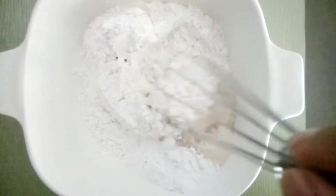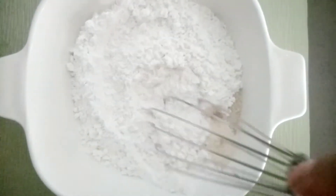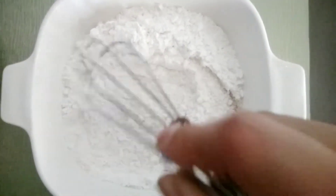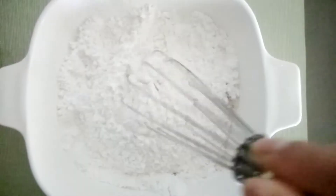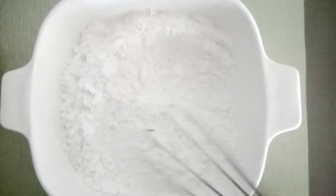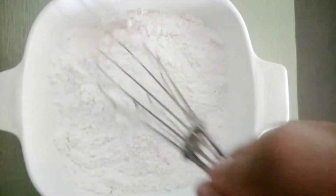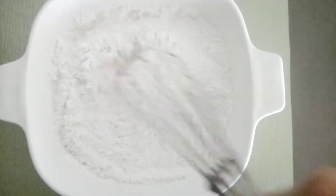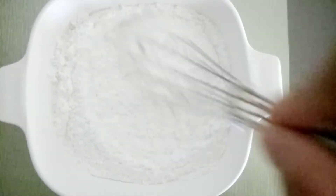We'll be mixing the dry ingredients all together to make sure everything's evened out, so we won't have a surprising taste of salt at one part of our pancake or baking powder on the other. Mix this very well. I like to make a crater in the middle, like a volcano, and then add in the wet ingredients before mixing the wet and dry ingredients all together.